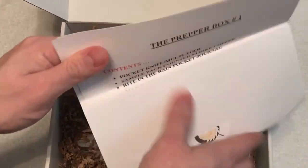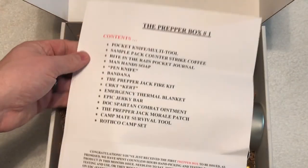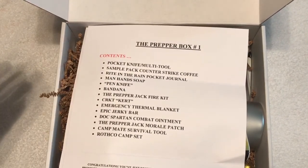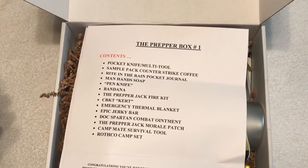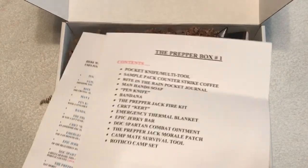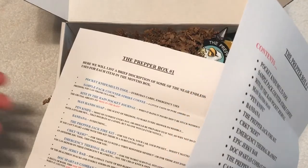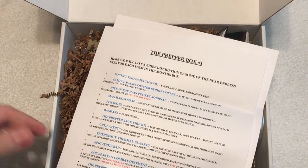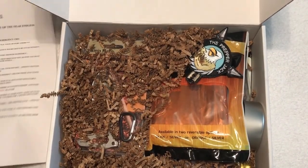First thing we have here is a letter — it says 'The Prepper Box Number One.' It gives you a list of your contents, and congratulations, you just received the first prepper box to be issued. They handpicked all of this, and the letter includes a list as well as descriptions of some of the items and uses you can get out of them.